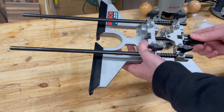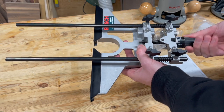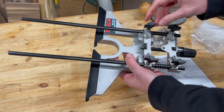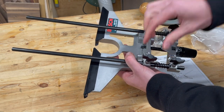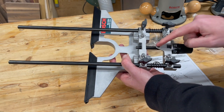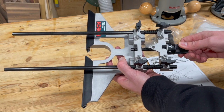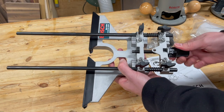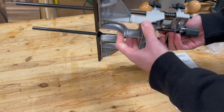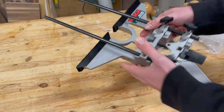In general I'm pretty impressed with the build quality given the price, and the fine adjust is working pretty well right out of the box. You need to make sure that these knobs are loose and these ones are tight, which then allows this to rotate and move. It's just over 1/16th of an inch for a full rotation. You kind of zero it out and narrow it in as you need to, and it comes out of the box like this so there's not much assembly.